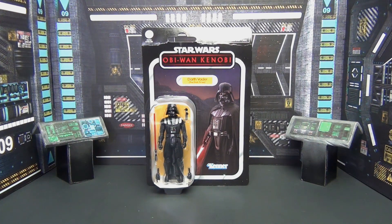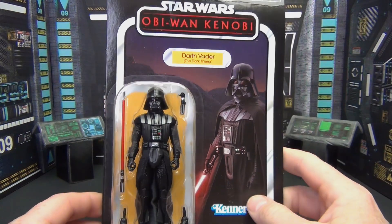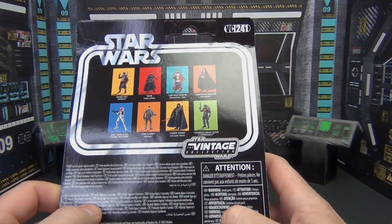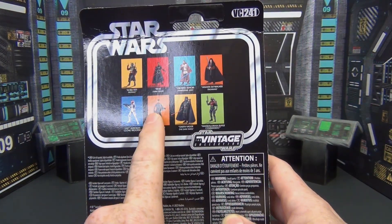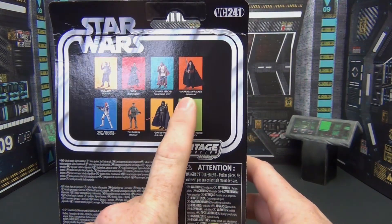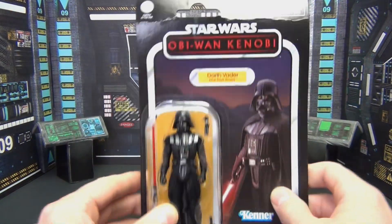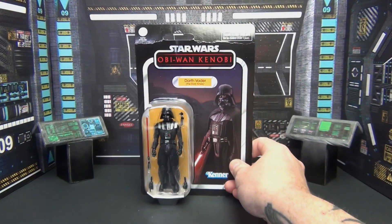We've got another Star Wars Vintage Series figure today — this is Darth Vader, VC 241, the Dark Times version from the Obi-Wan series. Others in the wave include Boba Fett, Reva, Obi-Wan, Anakin, Ahsoka's clone trooper, Din Djarin, Darth Vader, and the Mandalorian Super Commando, which I also picked up. Love the old-school packaging — let's go ahead and crack him open.